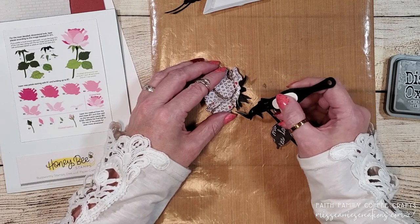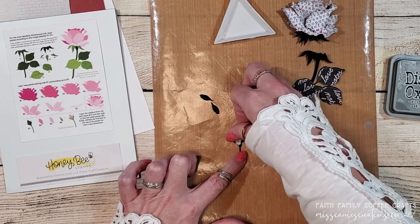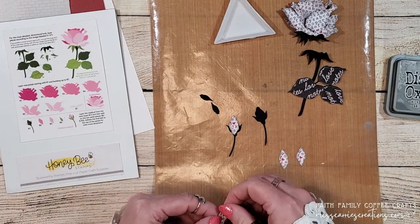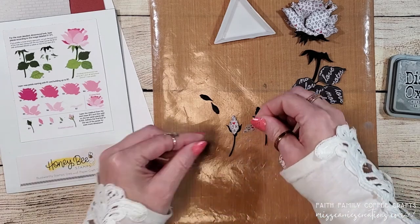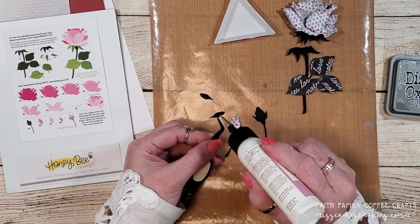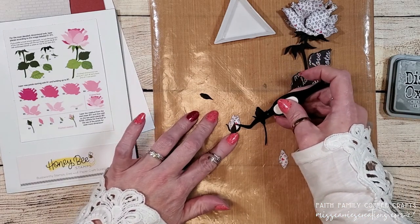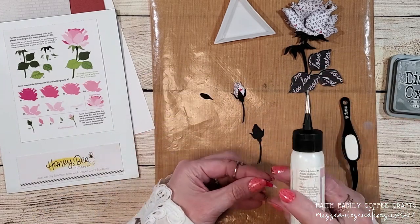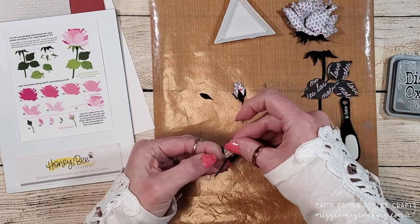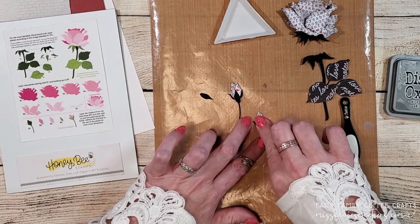I'm going to set this aside to dry and assemble the small little rose buds. These go together really quickly and don't have as many layers as the larger rose. I'm going to adhere the back layers down flat, then add some thin foam tape in between the two petal layers. The top sepal piece is going to be glued down in place right on the top. Tweezers come in handy when you're adding all these little bits and pieces. I'll repeat this process with the second rosebud. If this is too many layers for you, you can skip the foam tape and just use liquid adhesive between all of your layers.